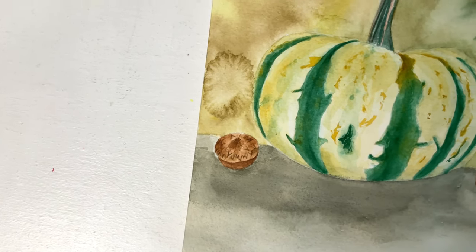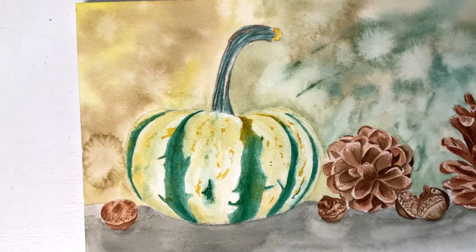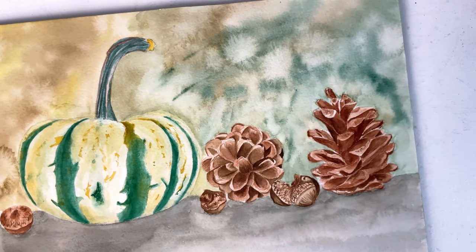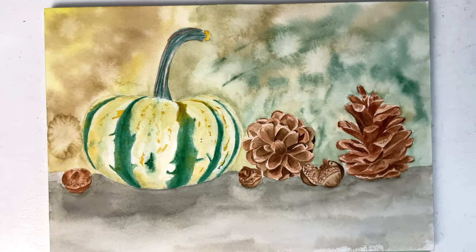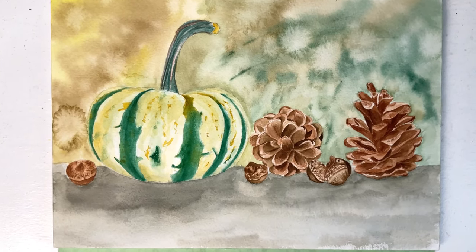In this video, I'll share with you how I painted this simple background you can use in every painting. This is part 4 of my Autumn 2023 series in which I painted the pumpkin, pine cones, and acorns in a realistic style.